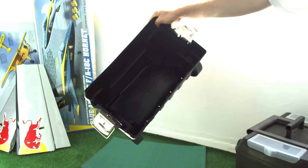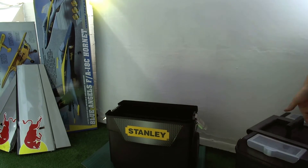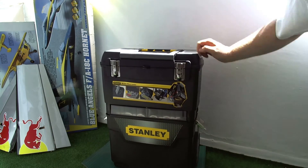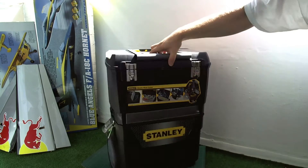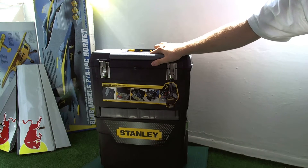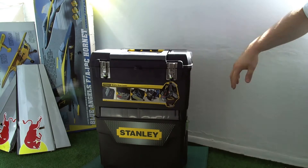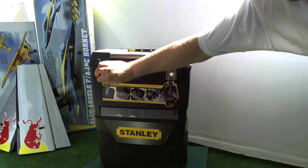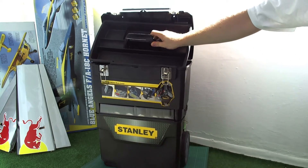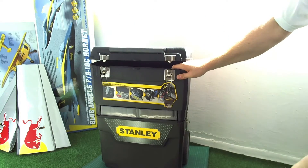The bottom half is a chest. It's quite perfect for a field battery, a deep cycle marine battery. This should be big enough for a 120Ah deep cycle leisure or marine battery. It comes with a tray and another chest.